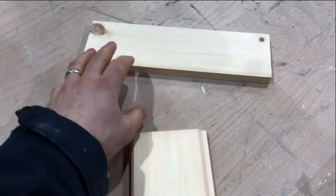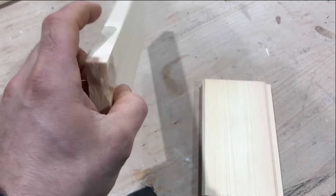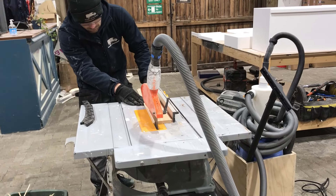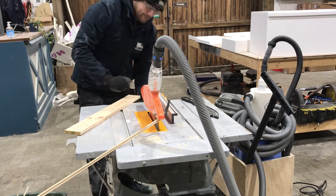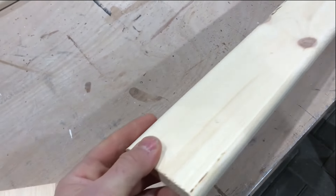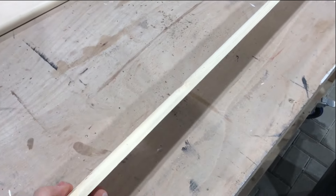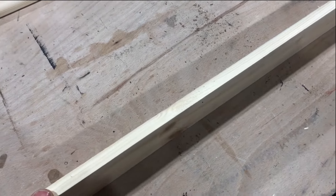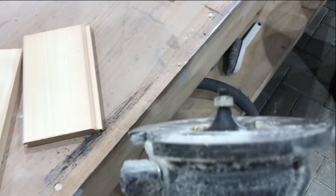To do that we first run it through a table saw just so we get square edges, taking off the tongues and the grooves. It now has a dimension of 74mm wide by 14mm thick. Then to finish the edges we use a router with a half-inch round-over bit, which gives a nice routed finish rather than a sawn edge. We use a trim router with a half-inch round-over bit to create this effect.